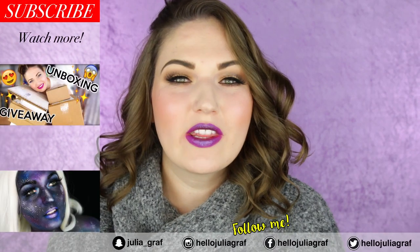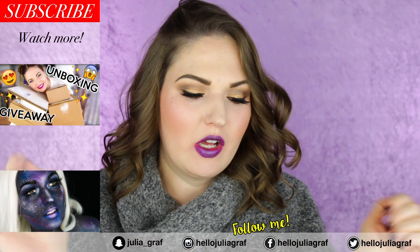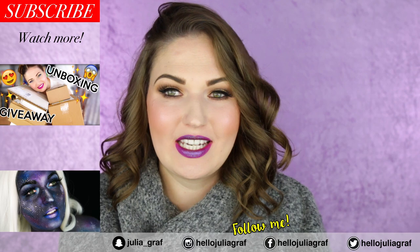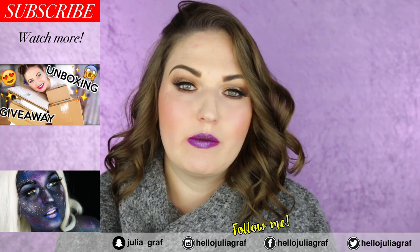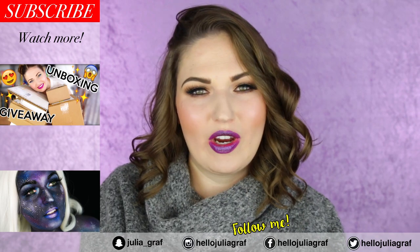Alright guys, so that's actually it for this unboxing. I really hope you enjoyed it. If you did, remember to give a thumbs up and leave your comment below letting me know which of these products you're most interested in, and I will try to feature them in a tutorial or something like that in the future. I'll see you very soon — bye!